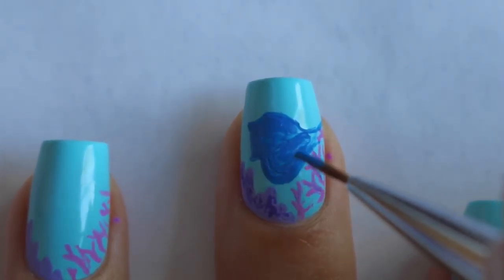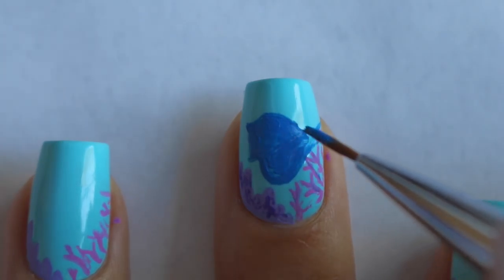If your acrylic paint gets a little too thick, go ahead and add some water and that should fix the problem.